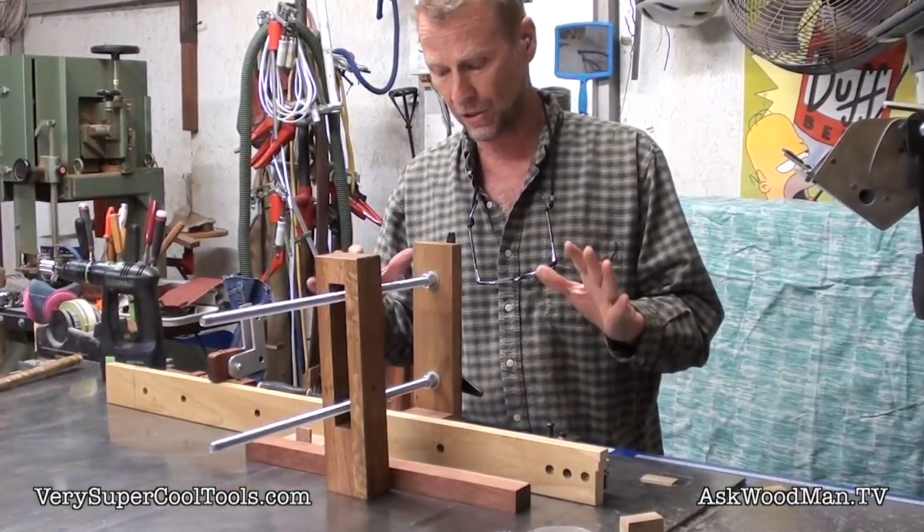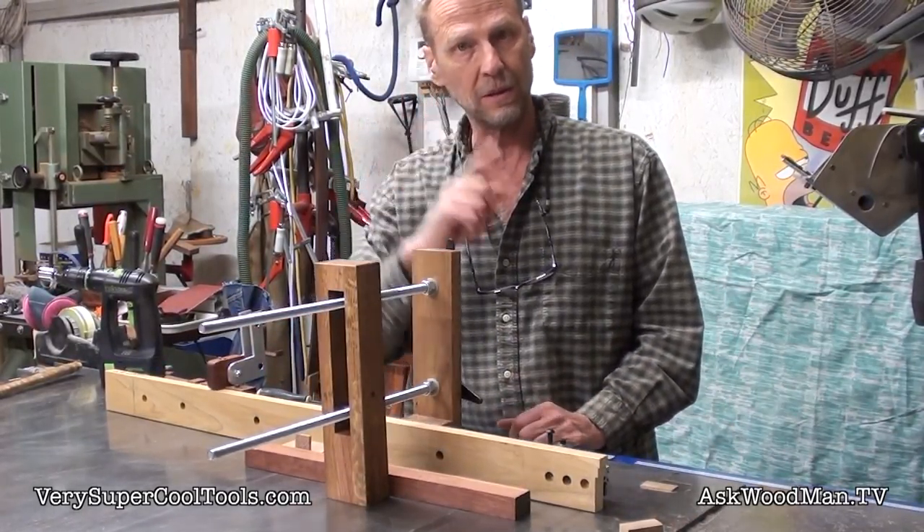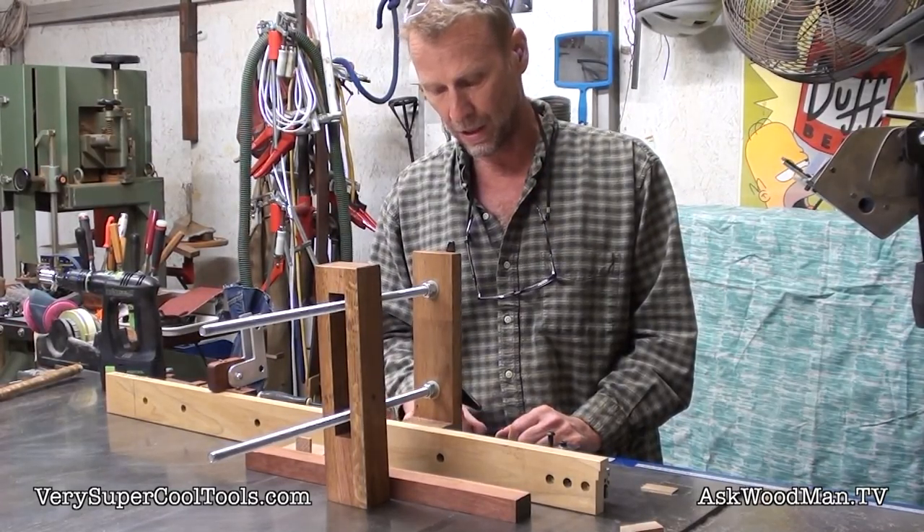This is a fantastic, simple setup that comes on and off the miter gauge upgrade with one bolt. That's all it takes — one bolt that just locks this unit to the extrusion.